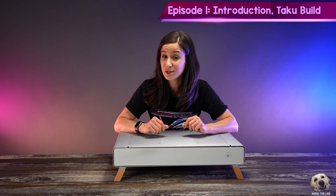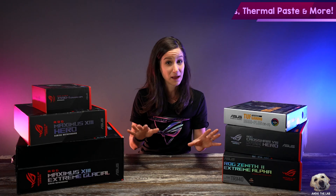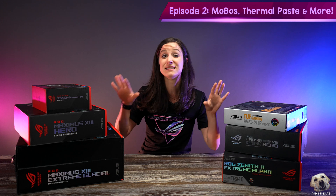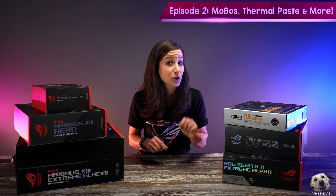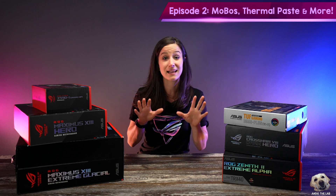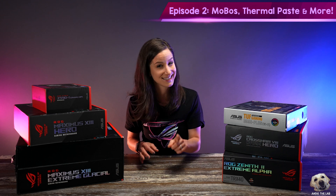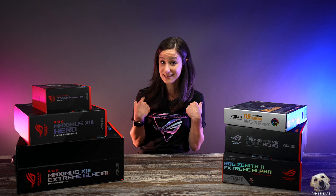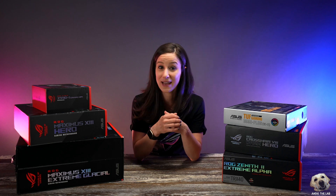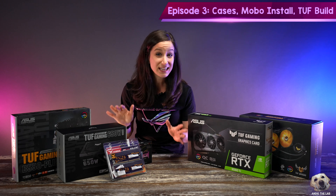We're also going to do a complete build today in this Taku. The second episode is specifically focused on different motherboards — we'll see the CPUs, explore different thermal paste application patterns, and load the M.2 and RAM for each build. Episode 2 will also have a completed build of a PC that I am going to be giving away to one of you.